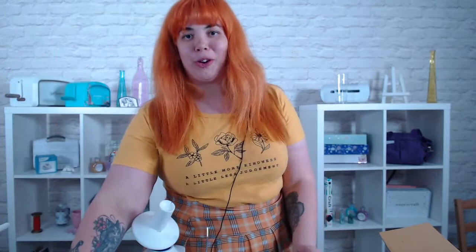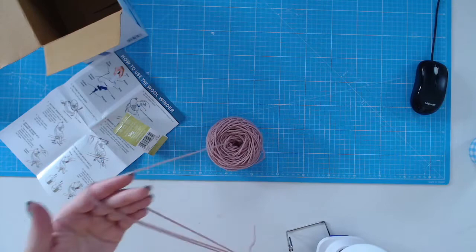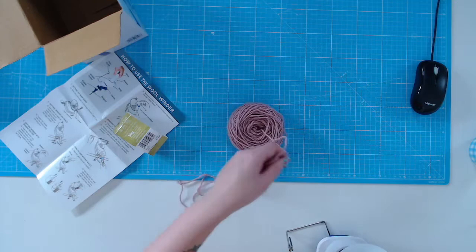Pop your ball off the ball winder and you have a lovely center-pull cake. What I absolutely love about this — and the reason I wind all my yarn with a ball winder — is that you've now got a nice flat cake that, as you pull yarn out, it doesn't go anywhere. You can just sit it next to you and it's not rolling around, coming out really smoothly from the top. That is how we wind a simple ball of yarn.